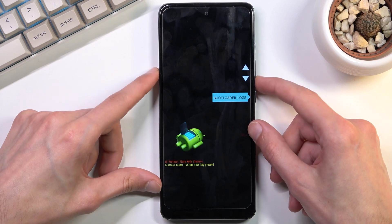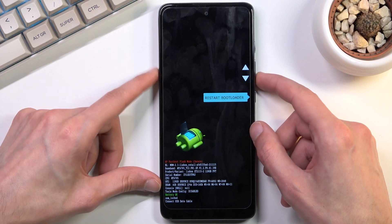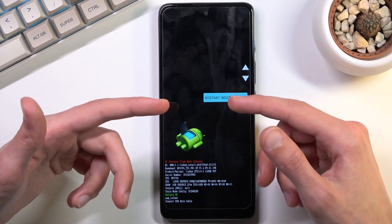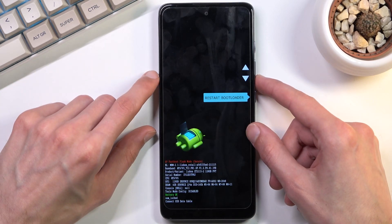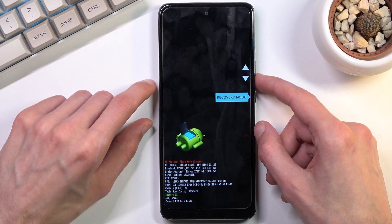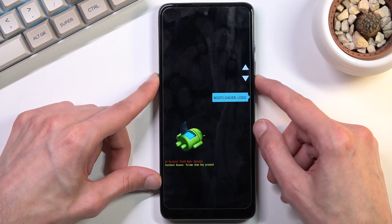We can view the bootloader logs, we can start the device which takes us back to Android, restart bootloader which restarts it and goes back to where we are, then we have recovery mode which takes us to recovery mode, power off, and barcode.